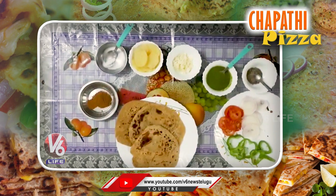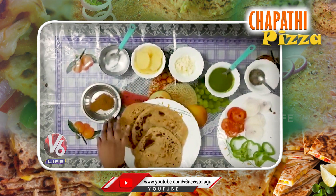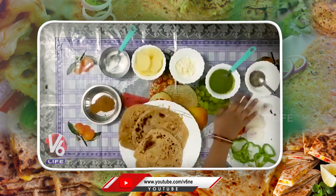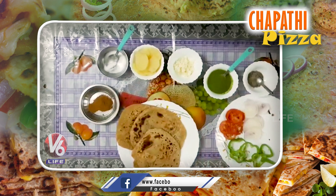The ingredients are leftover chapatis, chaat masala, salt, boiled potato, cheese, green chutney, black pepper, onion, tomato, and capsicum.